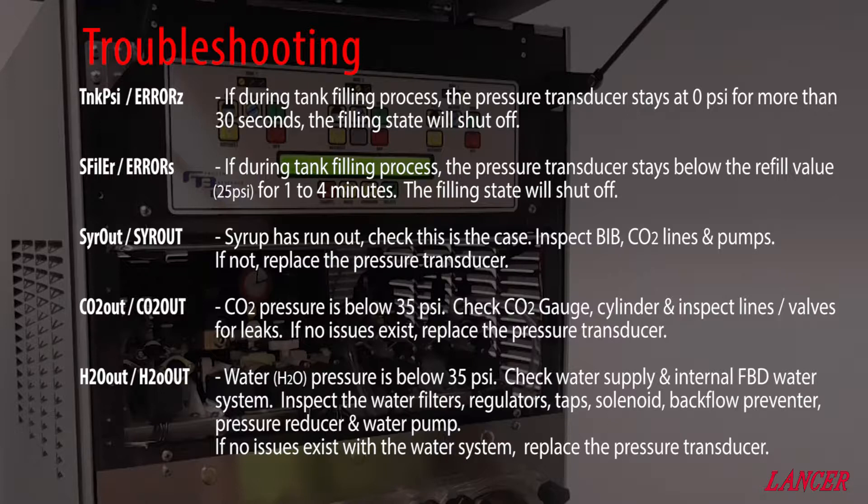Syrup out indicates that the syrup has run out. Check that this is the case — inspect the bag and box, CO2 lines, and pumps. If this is not the case, then replace the pressure transducer.